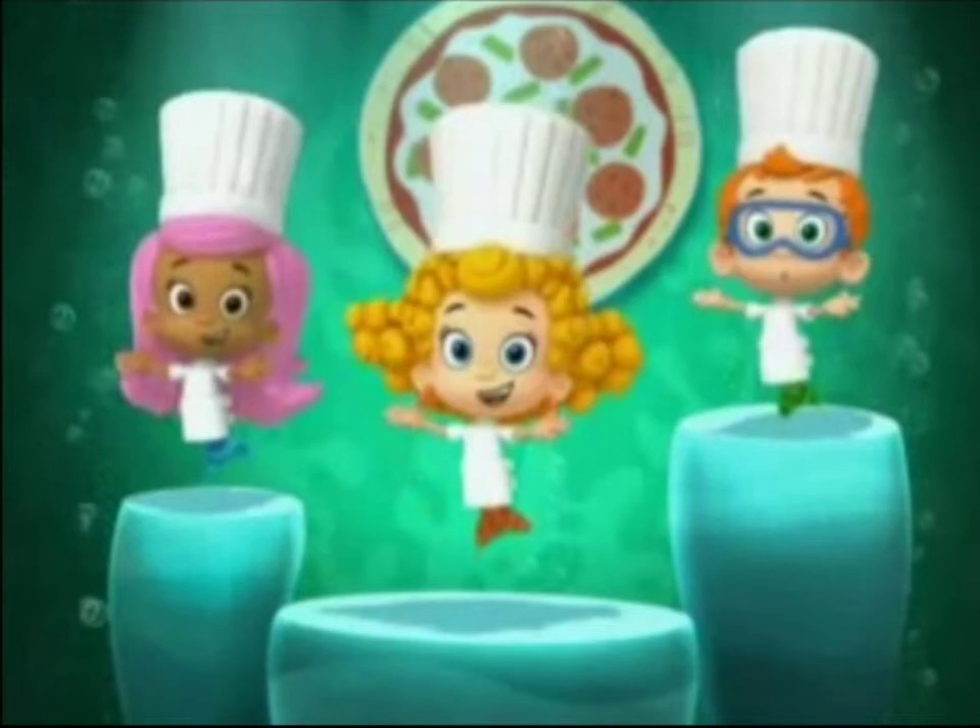Spread the sauce, yeah spread the sauce! Come on everybody, let's spread the sauce! Spread the sauce, yeah spread the sauce! Jump with the boss, then spread that sauce! We fold the dough and give it a toss, now it's time to spread the sauce.